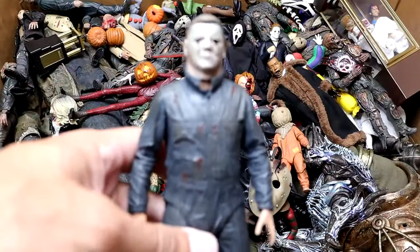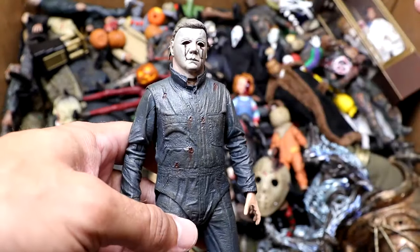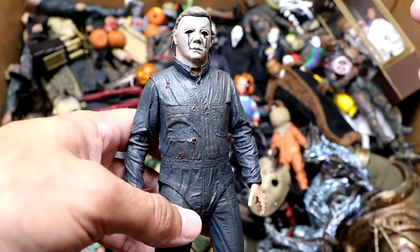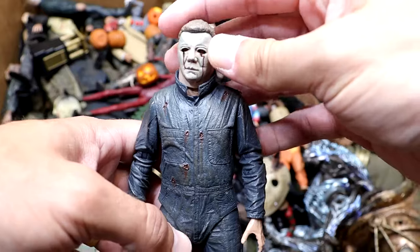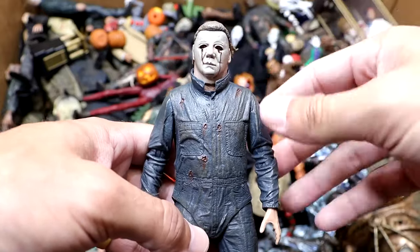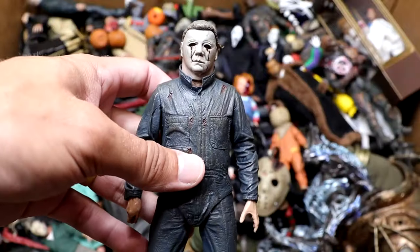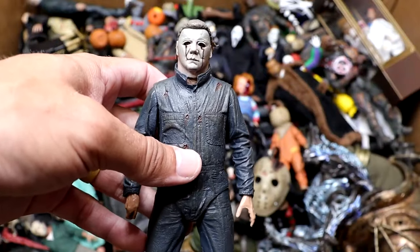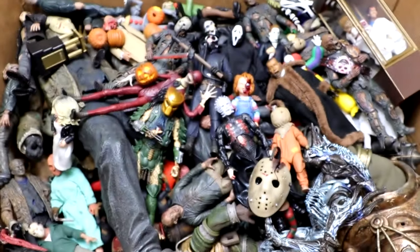Next up is our Halloween 2 Michael Myers. This is probably my least favorite — the mask design, it's the same original mask, but it's on the head of a bigger actor so it made the face look stretched. He does have the gunshot wounds to the eyes, and this figure's not bad. It's pretty much a change in head sculpt from the other Michael Myers figures we've seen in this video, but still a cool figure to add to the collection.